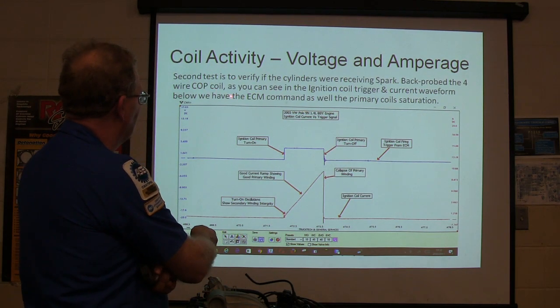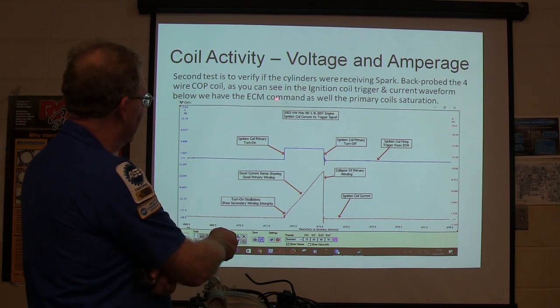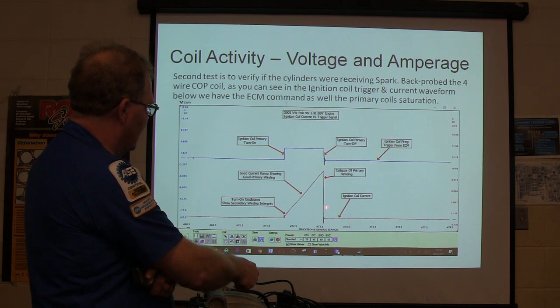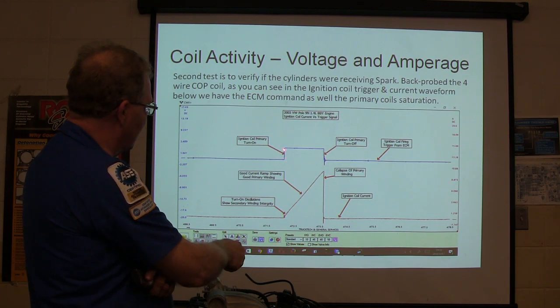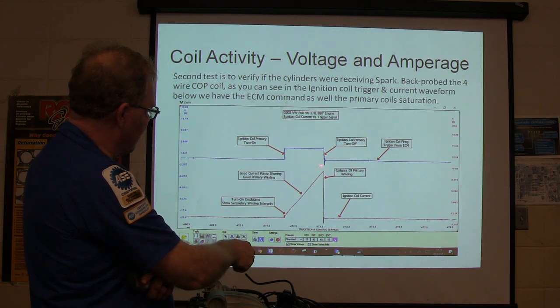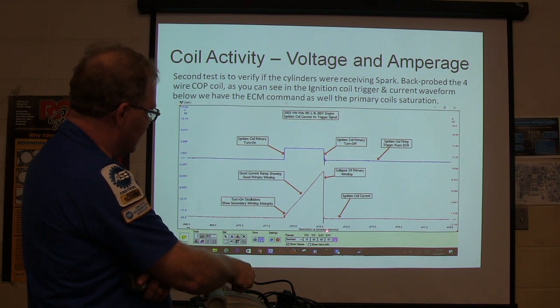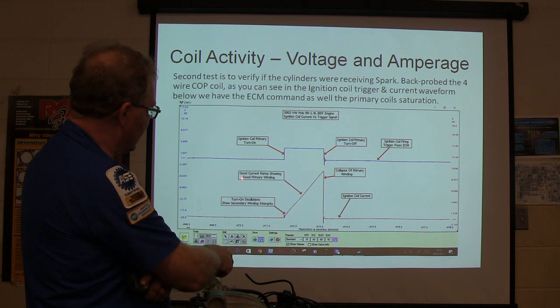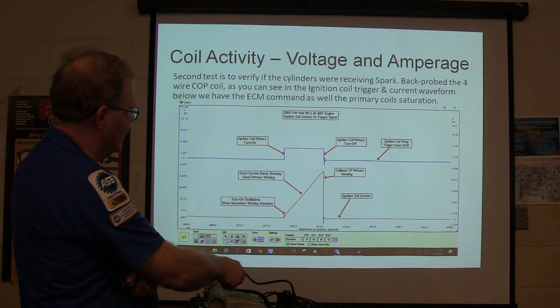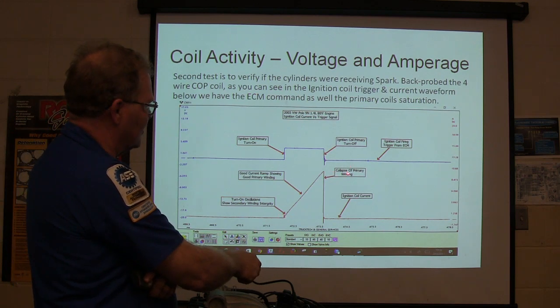This right here is current — current ramping — and this right here is voltage. Whenever it energizes the coil, it starts to saturate. Then when it turns off the coil, that's when the spark happens — you see it falls off suddenly. This is nice and healthy: good current ramp showing up front, good primary ramp, turn-on oscillations. Secondary winding integrity is good. You've got to look at a lot of these before you get to where you can understand what you're looking at.